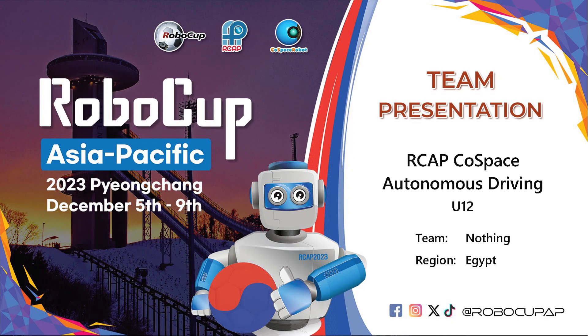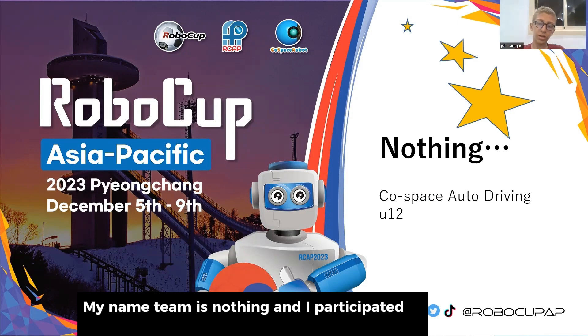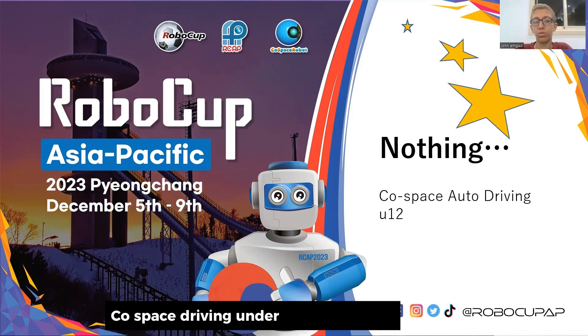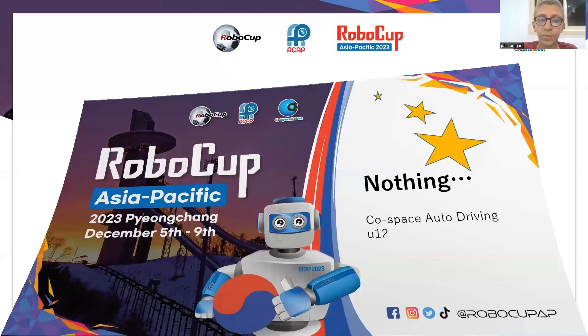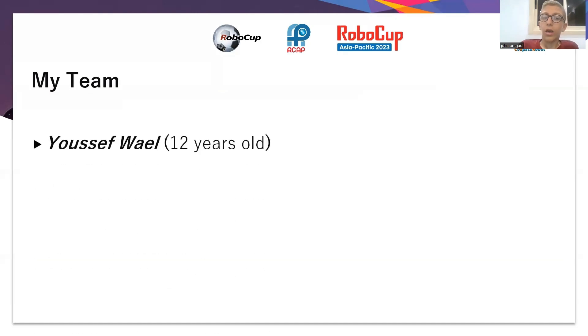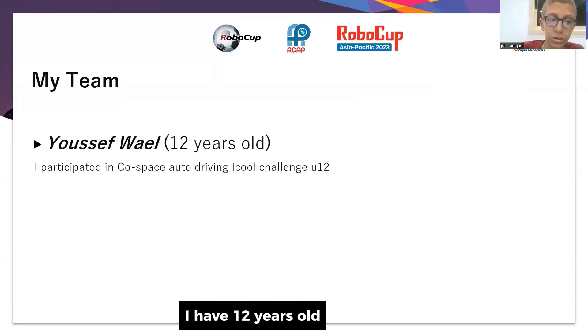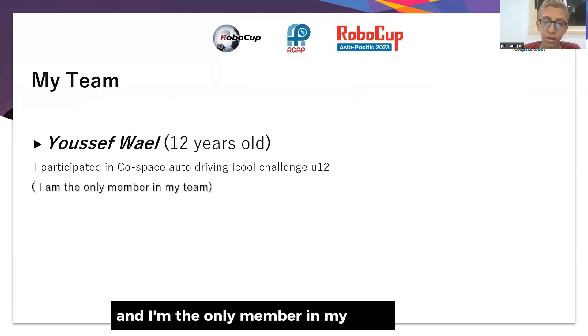Hello, my name is Yusuf from Egypt. My team's name is Nothing and I participated in the co-space auto driving under-12 competition. I am 12 years old and I am the only member in my team.